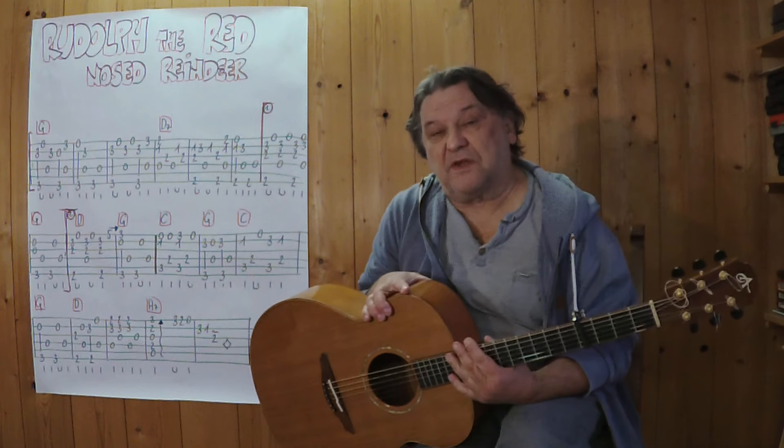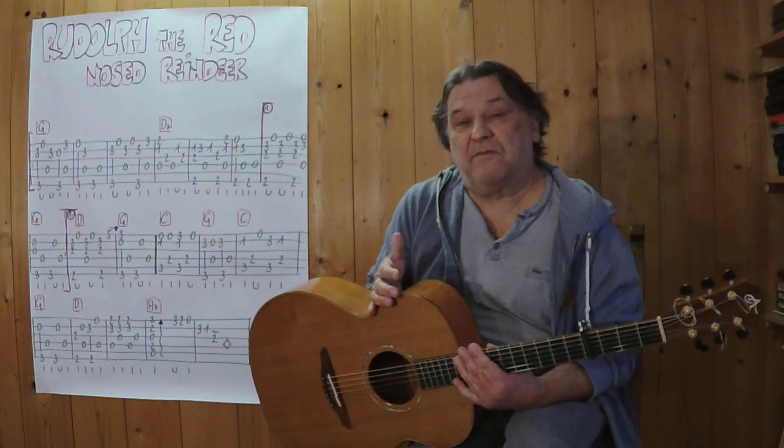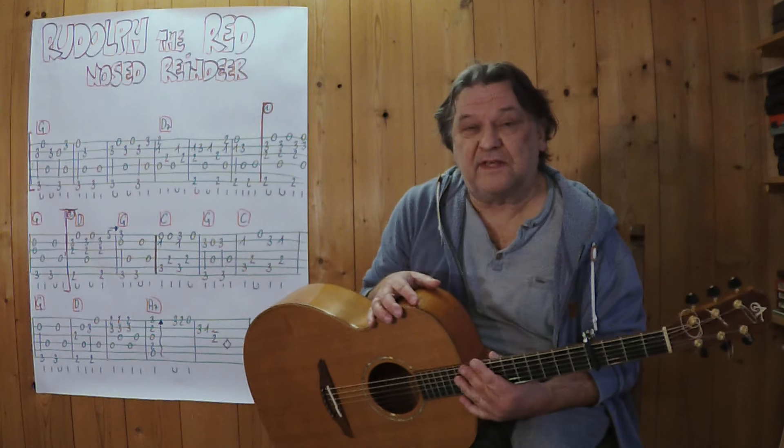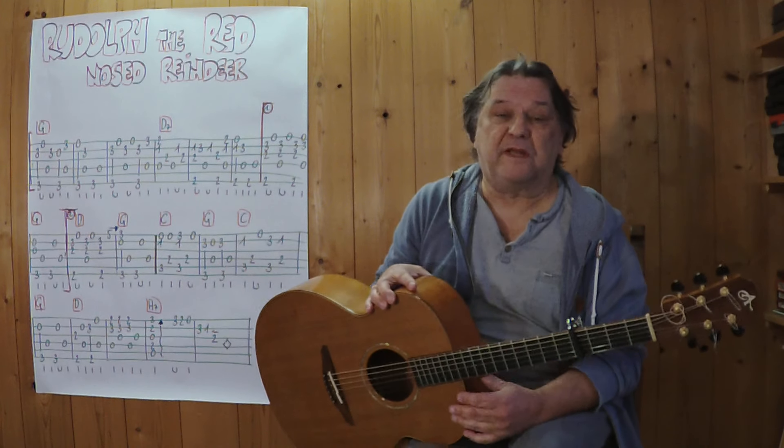Hallo, mein Name ist Helmut, komme aus Tirol und ich zeige in diesem Video, wie man dieses bekannte Weihnachtslied als kleines Instrumentalstück auf der sechsseitigen akustischen Gitarre spielen kann.